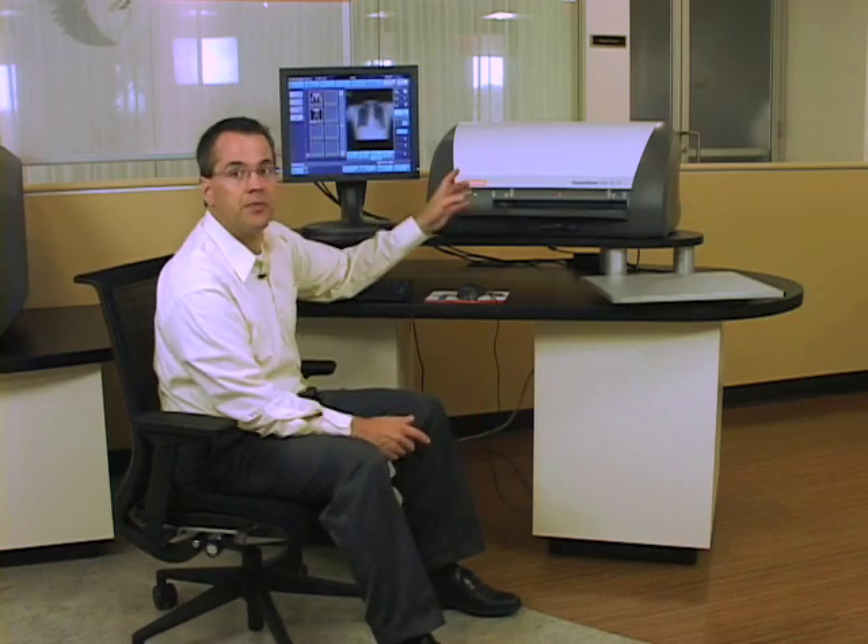The Vita CR is our latest CR. We have several in the product line across our desktop CRs. This one is a little bit lighter than our previous models, it's compact, and it's very robust. It does about 44 plates per hour — that's a 14 by 17 size cassette.